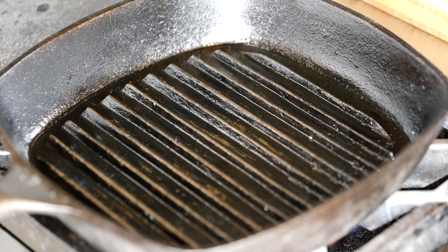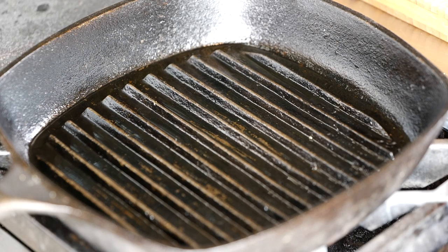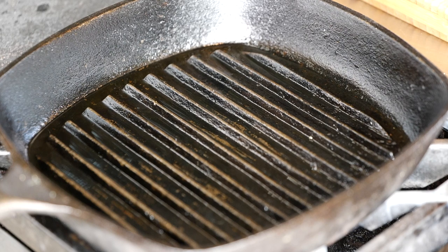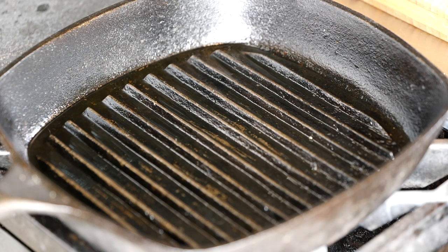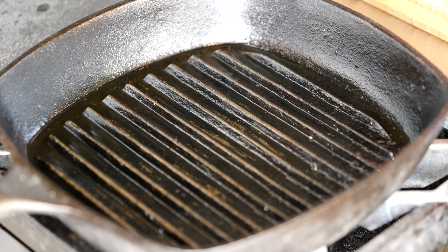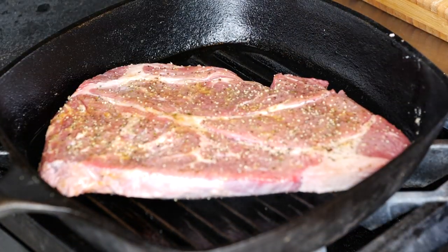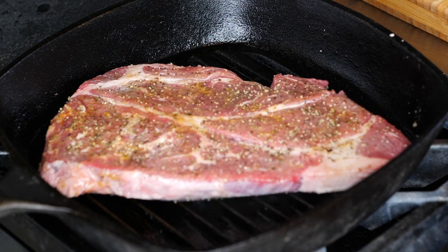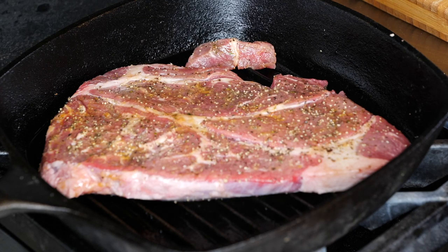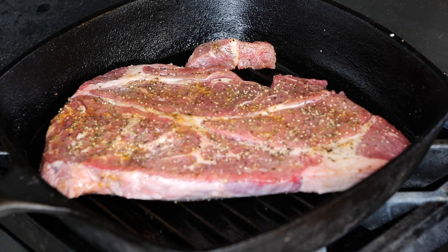I like making carne asada indoors on a nice cast iron — it gives me those grill marks I'm looking for. You guys have asked me a lot for a basic carne asada taco, and I'm going to tell you: this might be basic ingredients, but there's nothing basic about this taco. I'm going to go ahead and place my chuck steak, let it get its marks, and keep it here for a good four to five minutes. While this is cooking, I'll get started on my tortillas.